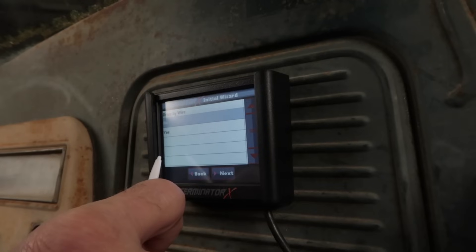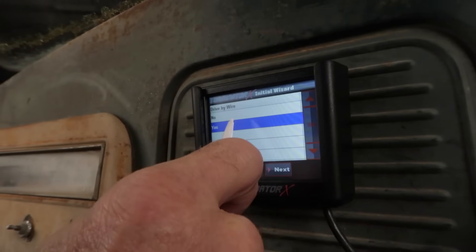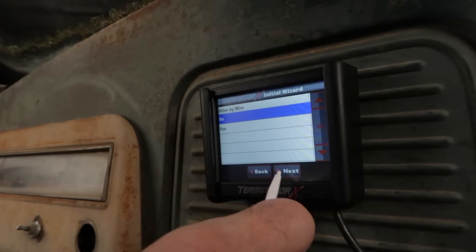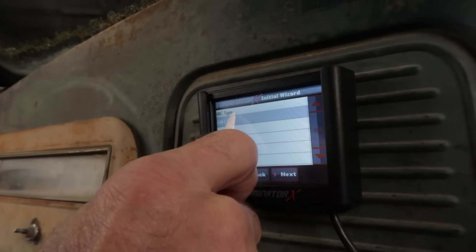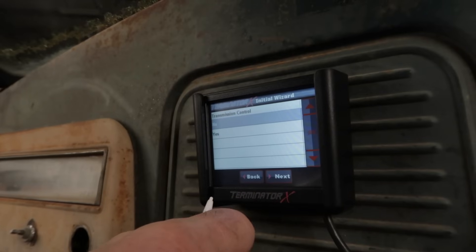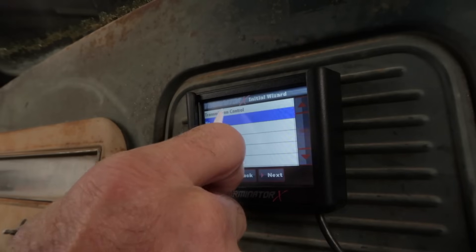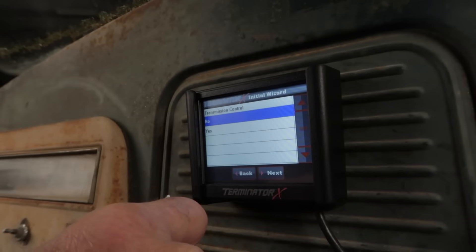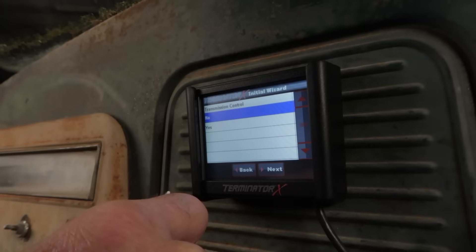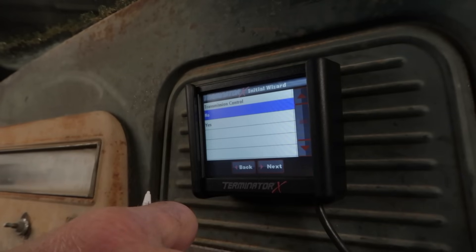Choose whether or not you'll be using a drive-by-wire throttle body — this option applies only to the Terminator X Max system. Select no if you're going to use a cable operated throttle body. If you'll be using Terminator X Max to control an electronic transmission, choose yes. Choose no if you have an older non-electronic transmission like the TH350, 400, or 700R4. Also select no if you're using a standalone controller for your electronic transmission already.